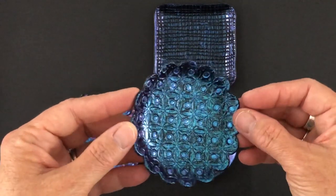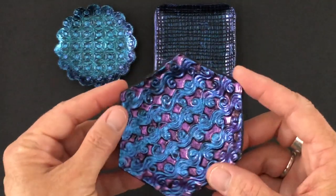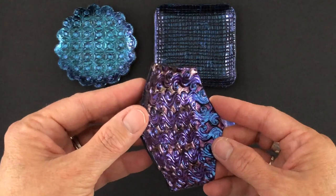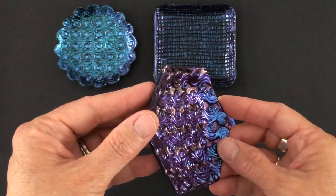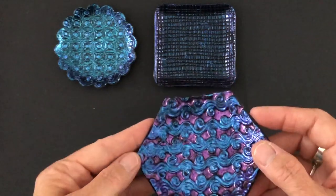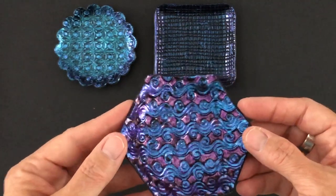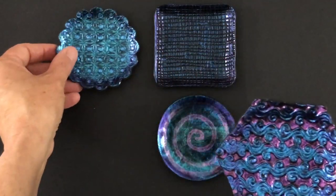And you get kind of a neat effect. This one here I used the red to gold shift. When you turn it to the side you really see that pink — they say it's red but to me it's more of a pink — and that going to gold. And this is the blue going to violet. These two also were from texture and I'll show you what I used for that.